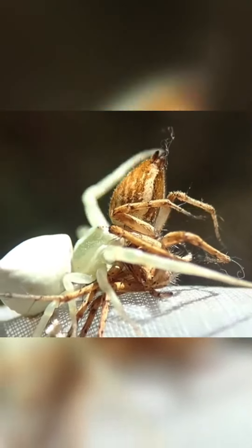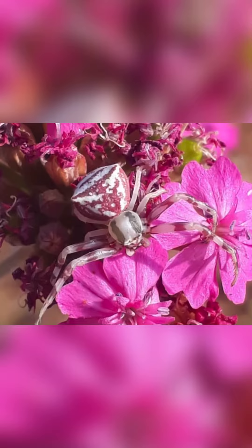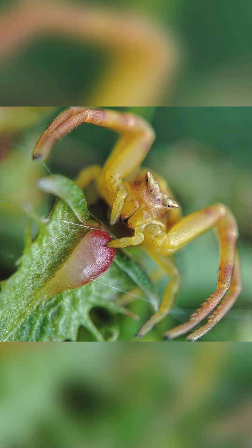Thomisus onustus is a crab spider belonging to the genus Thomisus. These spiders are found across Europe, North Africa, and parts of the Middle East and Asia. Onustus reside in flowers in lowland vegetation. Onustus is a polyphagous predator, with representatives of four arthropod orders found in its diet.